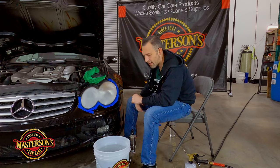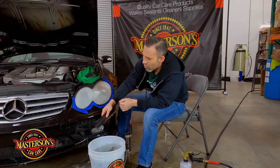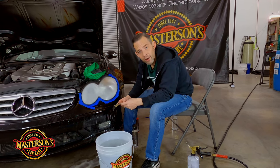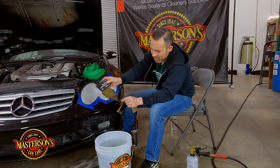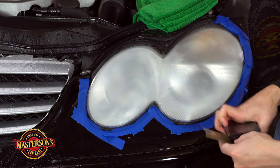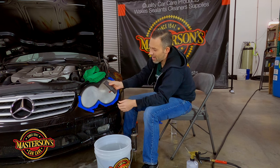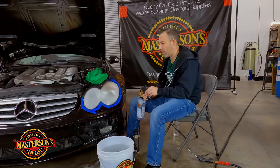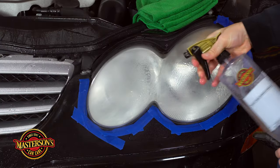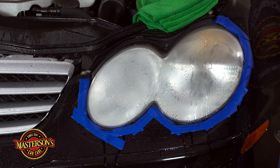We're back up and taped. Also, this car has two headlights — if you want to see what we're doing on the other headlight, follow us on TikTok at Mastersons Car Care. We're switching to 2000 grit P2000 wet/dry paper, and I'm also using a little soft sanding pad — you can pick this stuff up online, it's really cheap. The 2000 grit step is to refine the finish, and since we already have a good base from 1500 grit, it really shouldn't take very long.